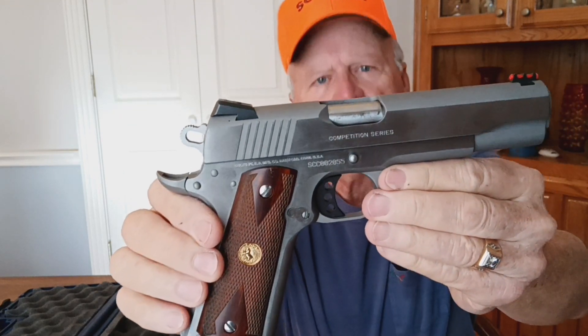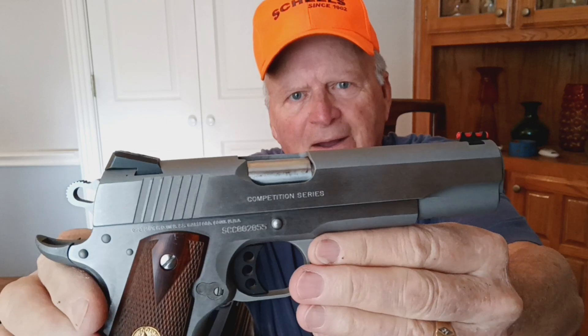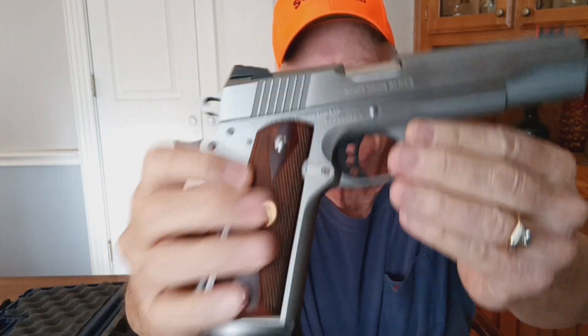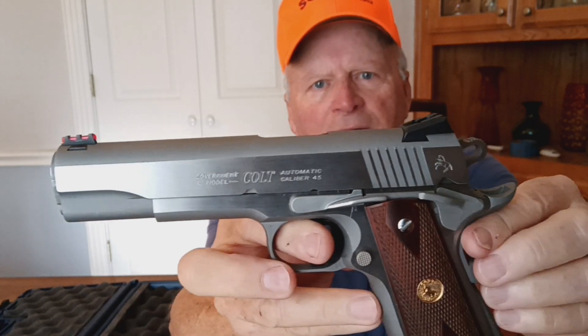Again, this is a Colt Competition Series. Here's a look at it.